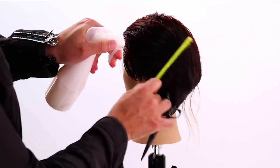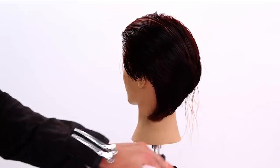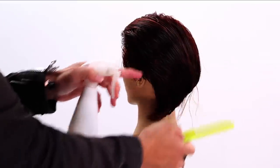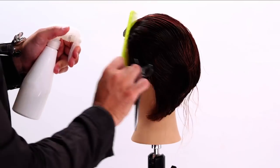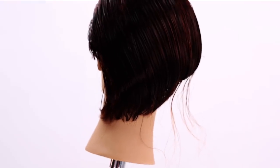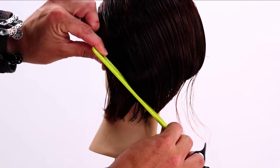Now comb this hair back and we're just going to work diagonal back partings to connect the two sides — the front length and the back corner length — and that will tie everything together in this haircut. Let's connect these two points through into the back.